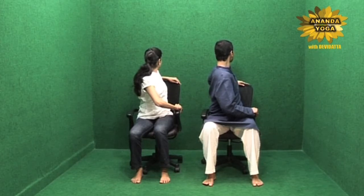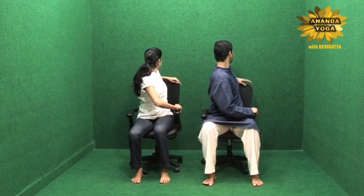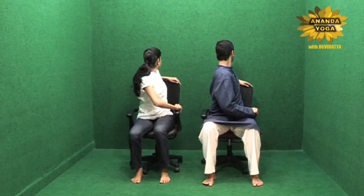If your backrest is too high then you can catch slightly down, whatever is comfortable for you. Enjoy this wonderful twist for the back, for the neck, and then when you feel like coming out, open your eyes, turn the face, bring the hands on the side first and then back to the center, and now you are going on the other side.